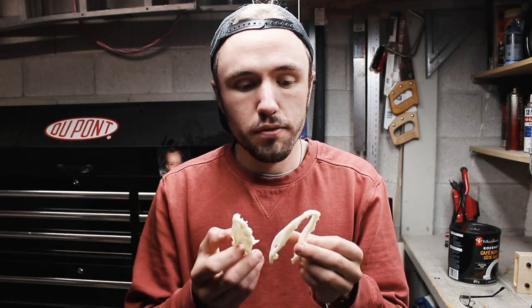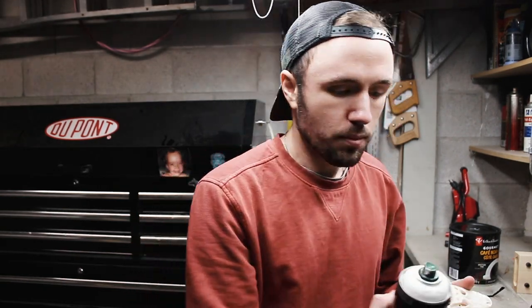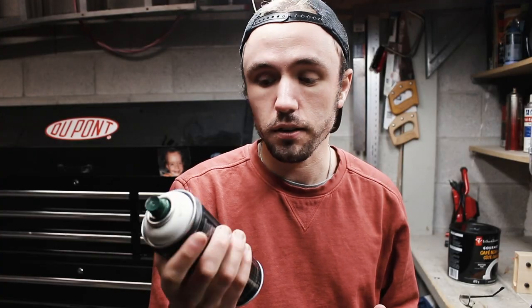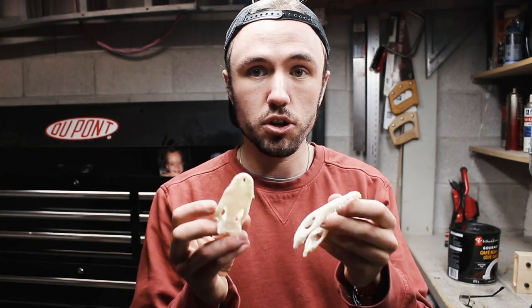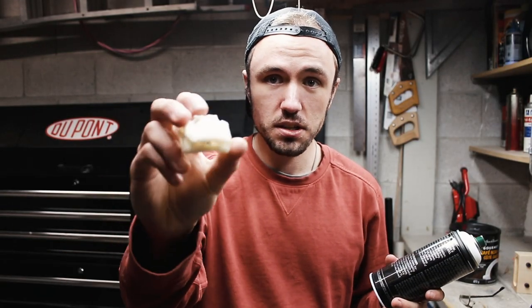The crocodile skull is now ready for just a little bit of paint to add to the whole bone aesthetic. Going to hit it with a bit of Montana Black white — white being the color of the paint, Montana Black being the brand. I'm also curious to see if the paint retracts from the detail in any way, because Montana is a bit of a thicker paint, so we'll see how the detail still shows up on these resin prints. And with that, let us paint the crocodile skull.